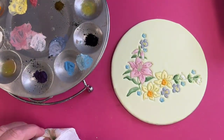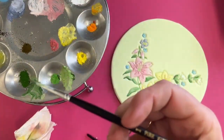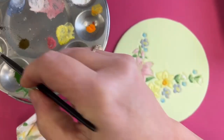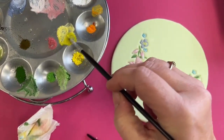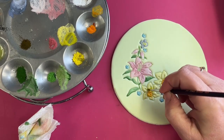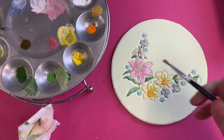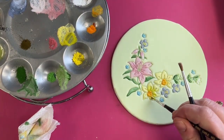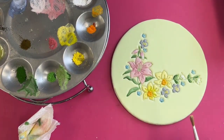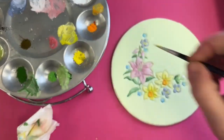A bit more darker yellow on these daffodils. We'll grab some primrose and put it into the yellow we've already got, just do some bits down the middle towards the center. Let's soften it out so it's not too stark. It's just a little bit brighter yellow than we had it earlier.